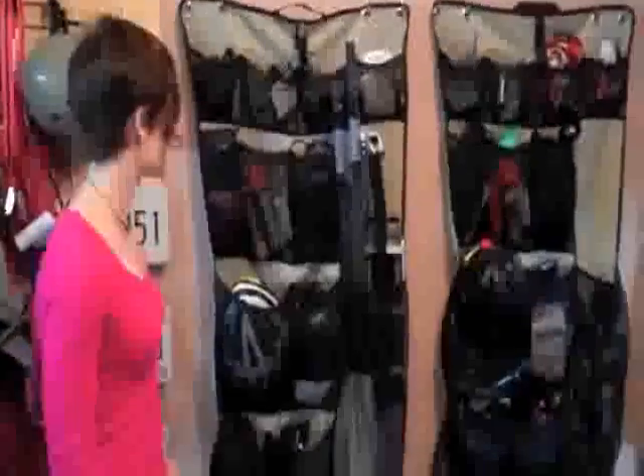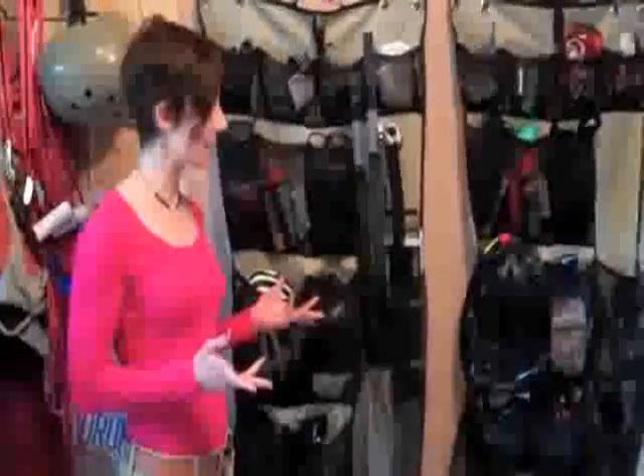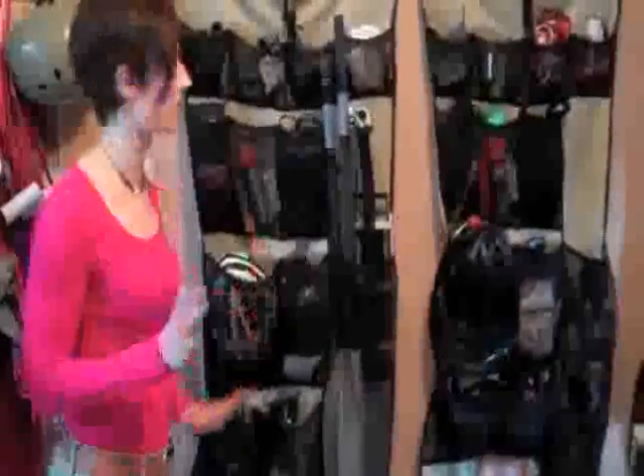Hi, Enduro Girl here reviewing the Gear Pockets. As you can see, we have three of them because I love these Gear Pockets. I saw them on the website around October, ordered a couple, decided that wasn't enough, ordered a couple more. A friend of mine ordered some after she saw mine. Great products.